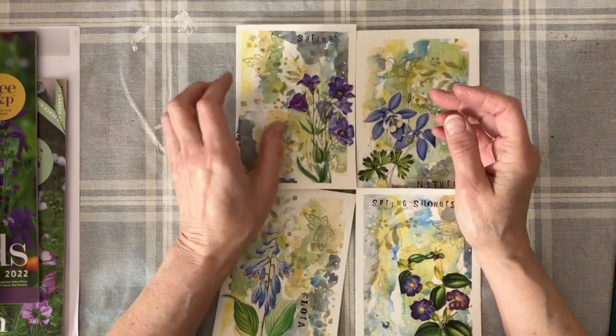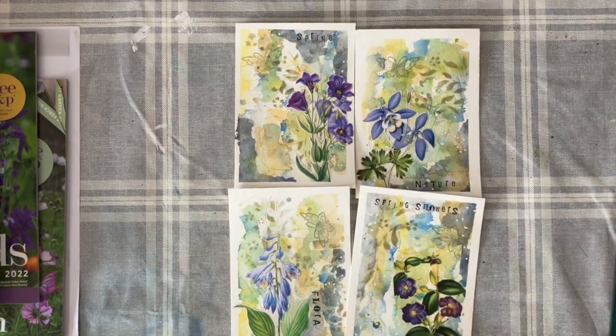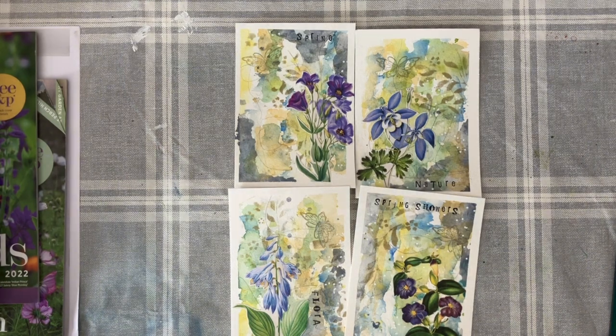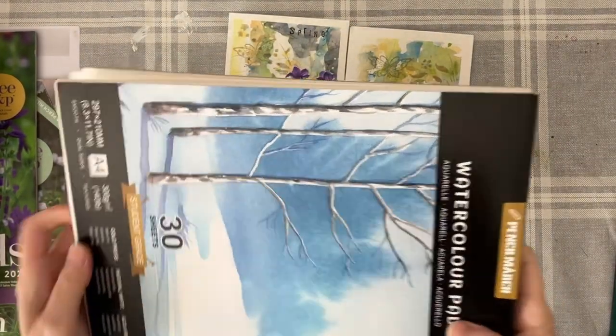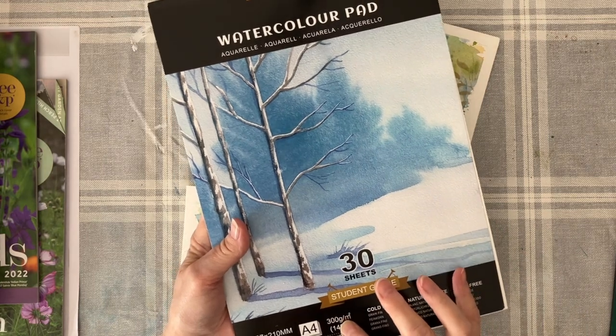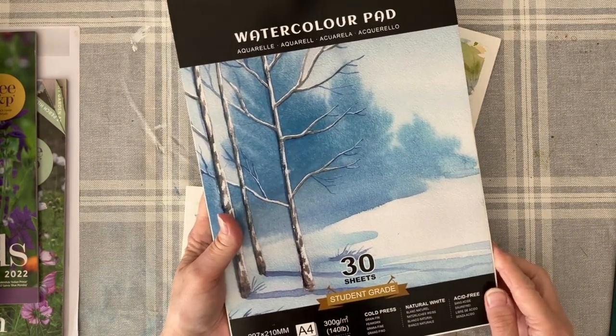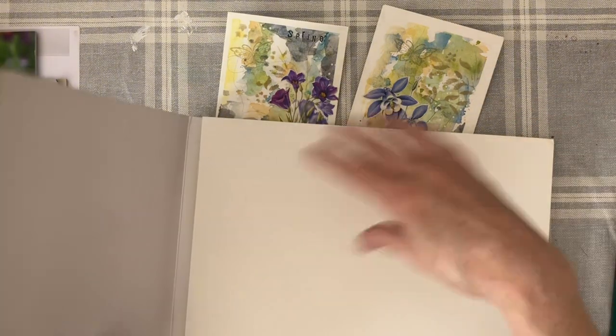What I did is I cut out these - I had my sheet of paper. Let me just grab my watercolor pad. I bought this off the internet, it's really quite thick, good quality. It wasn't really expensive but it is quite good - it's called student grade, 300 grams per square meter. It's really nice. I took a page out here.